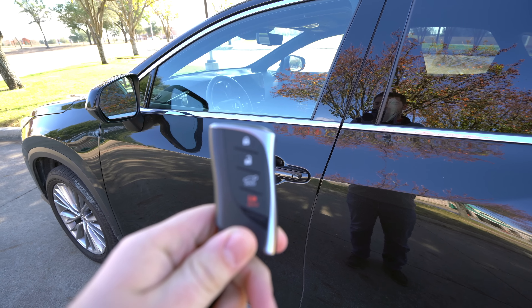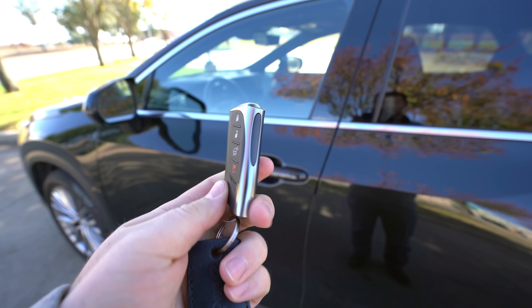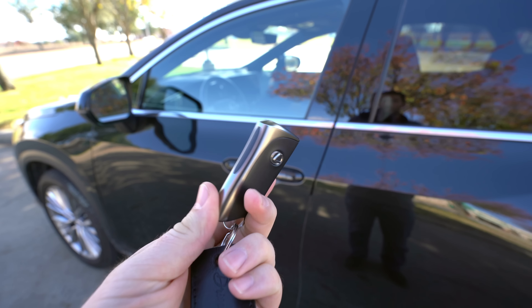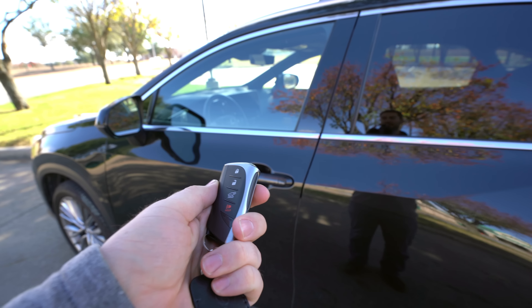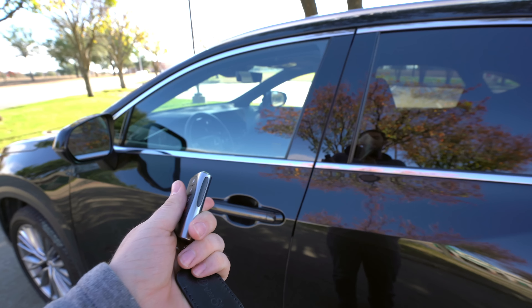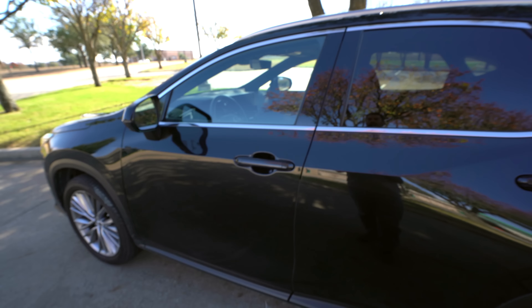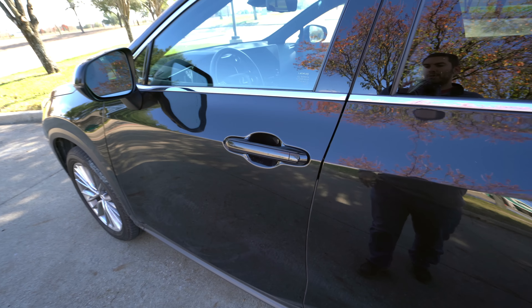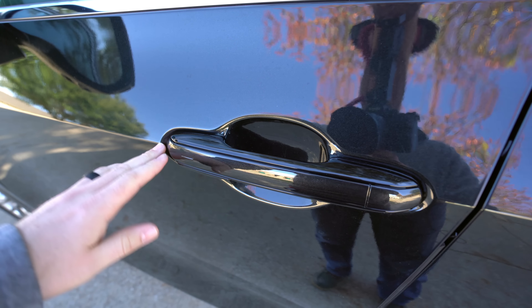The key fob looks exactly the same compared to what it was before — it looks nice, it's slim, it fits into your pocket. Some Lexus models let you press the lock button three times to remote start it, but this one doesn't for whatever reason. You can do it on your phone with an app, though after a certain period of time you'll have to pay monthly or annually to use that. This is also a brand new door handle.